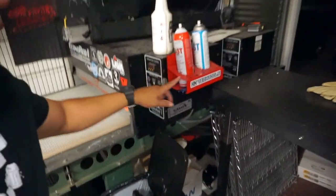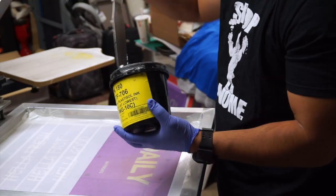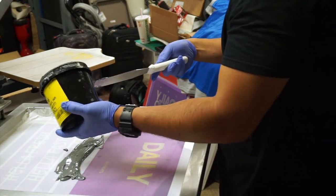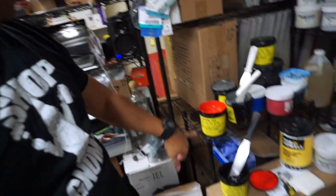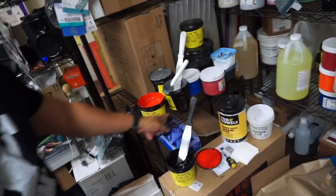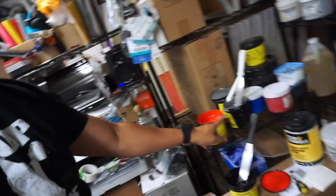So let's go ahead and print these orders out now. It's time to ink these up and fire on the conveyor dryer — which is not on because we have to flip the breaker. We're going to be using the Fusion 180 flag red and the Fusion 180 dark gray.